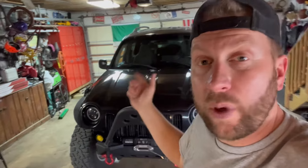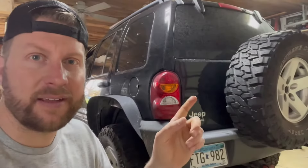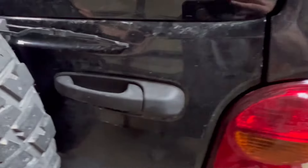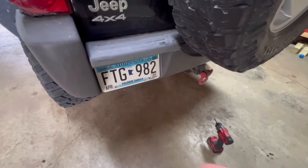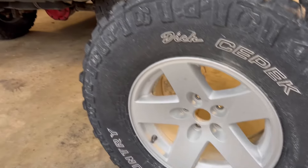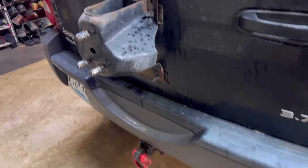Hey, welcome back to the channel. We are gonna work on the Liberty today. During this video we are gonna delete the spare tire — temporarily — because if you know anything about these Liberties, when you put a bigger tire on that spare tire mount, it rattles a lot. This door rattles quite a bit going down the road. The mission is to remove the license plate and put it where the spare tire was.